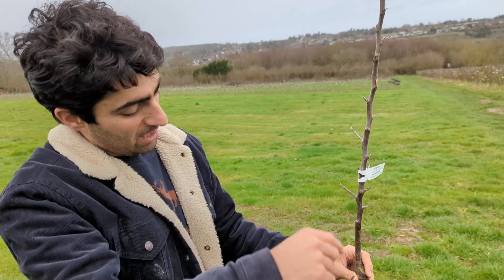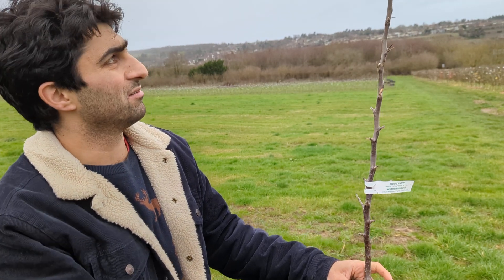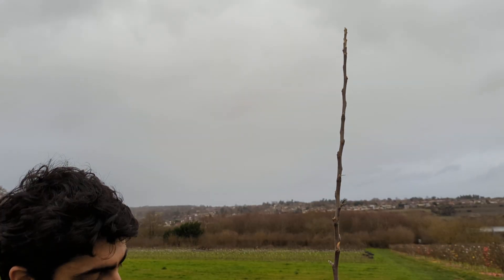All this growth is what's happened in one year. Generally speaking, apple trees will put on a metre and a bit of growth in the first year.